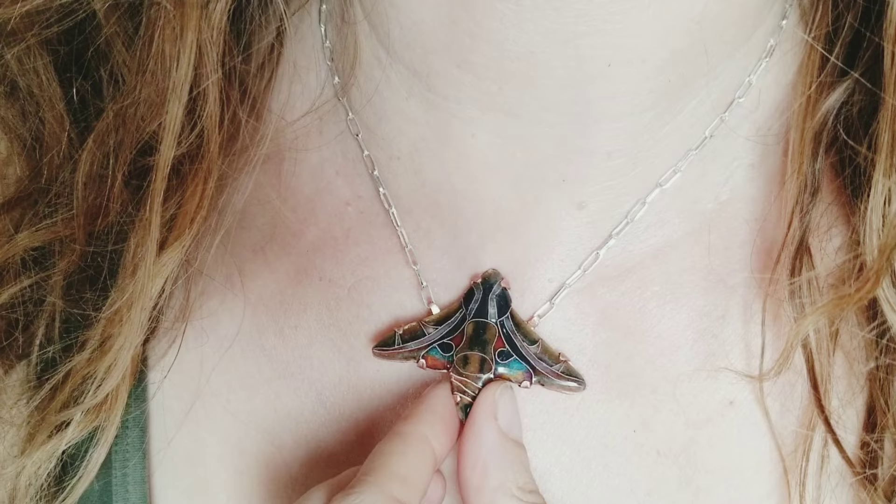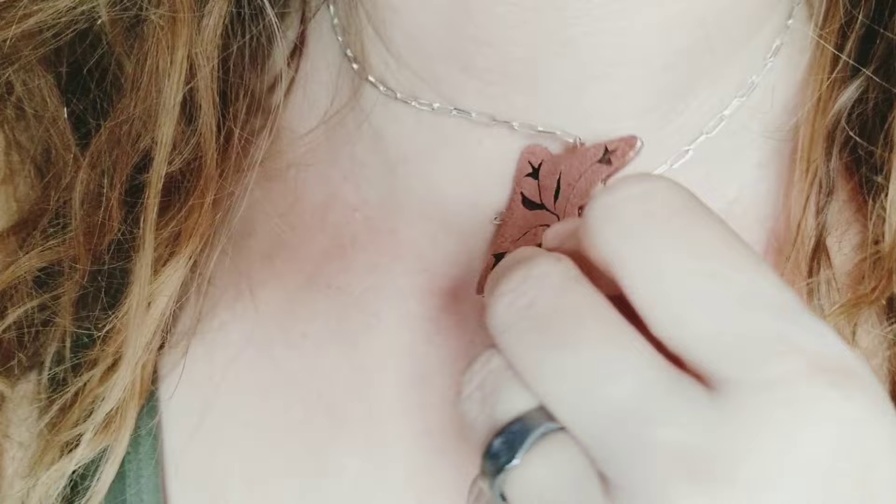Hi everyone, I'm Frida and I'm back with another video. Today I'm going to show you how I made this Sphinx moth cloisonné enamel pendant.